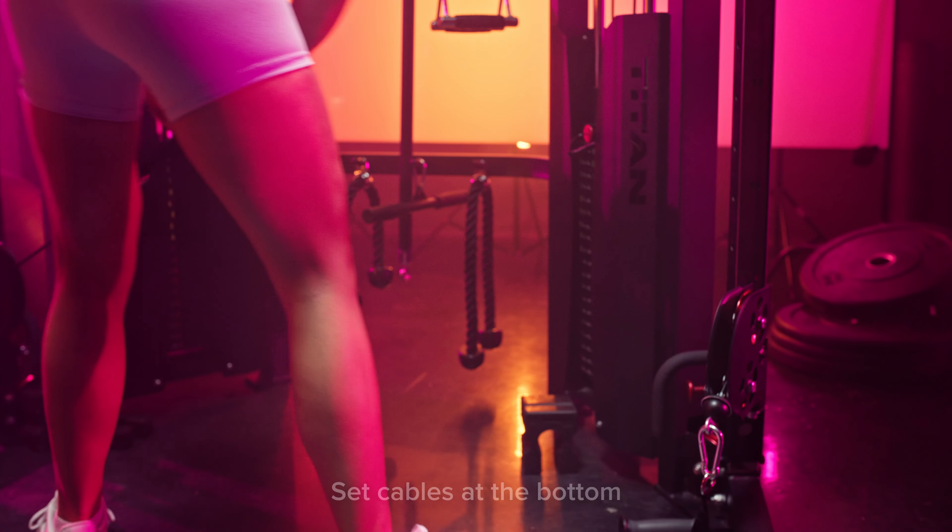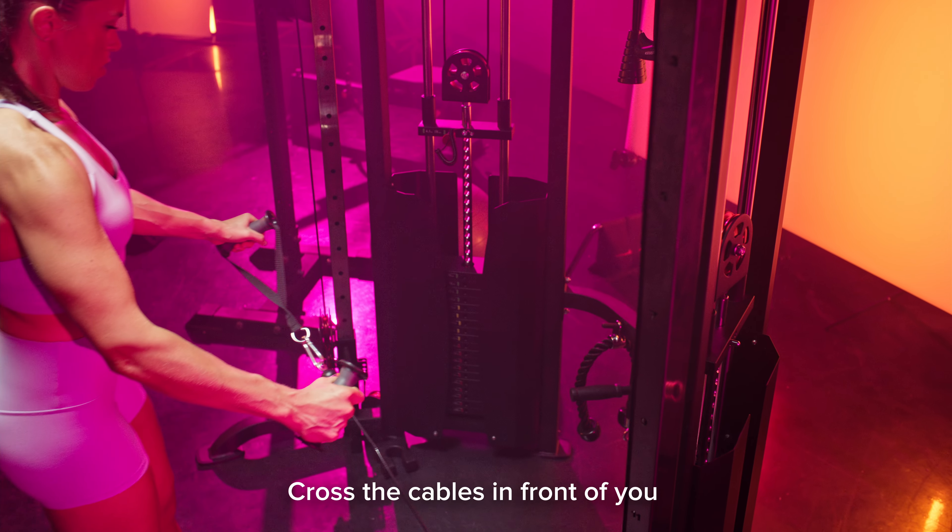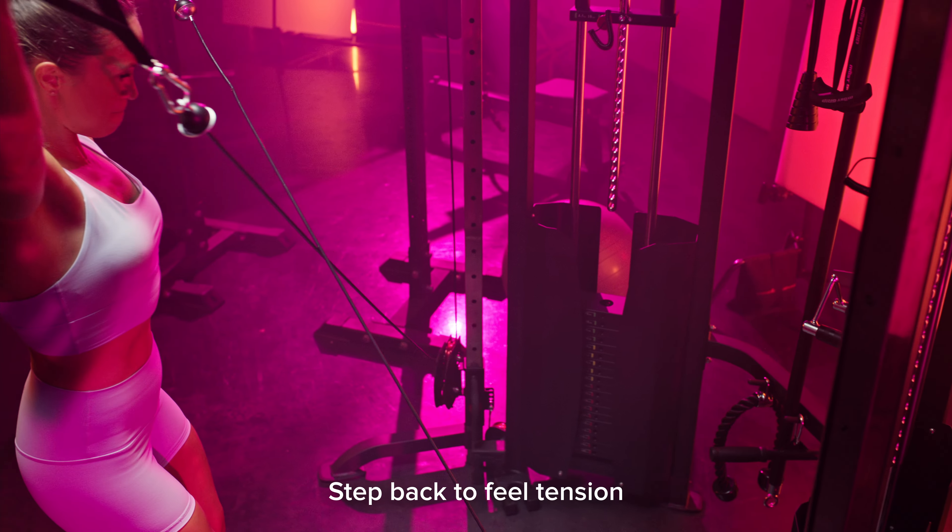Cable Y-raise facing in. Set the cables as low as they go, grab the handles and cross the cables in front of you, and step back so you feel some tension on the cables.